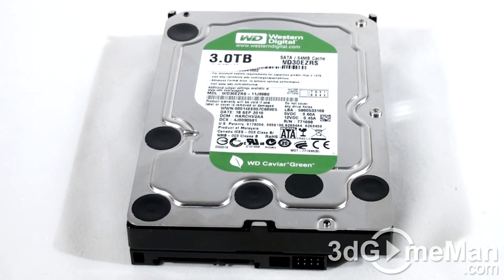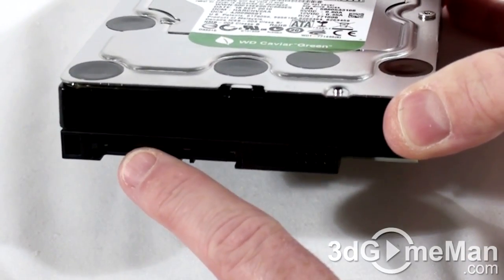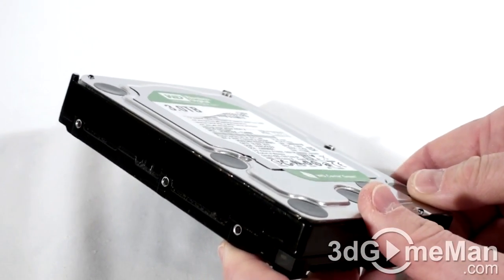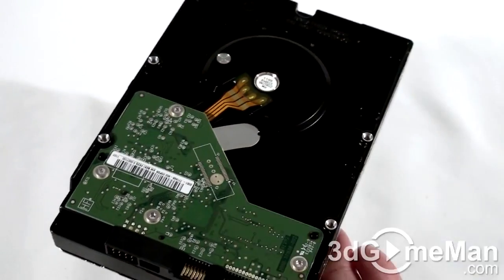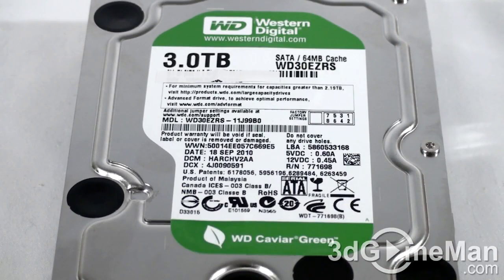Now let's have a closer look at this hard drive. Here's the serial ATA data connection, serial ATA power connection, as well as the jumpers. There are also mounting holes — three on the left side, three on the right side, and four at the bottom. At the top is the hard drive model number, serial number, manufacturing date, and more information.